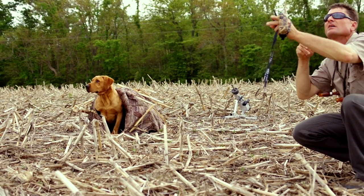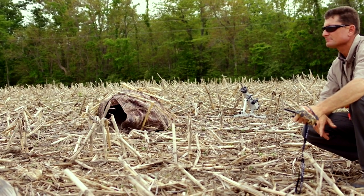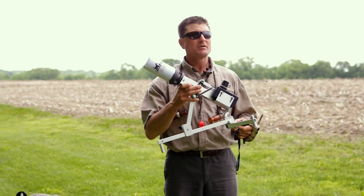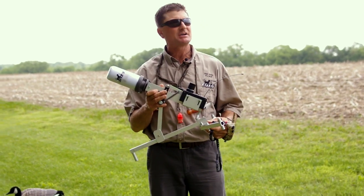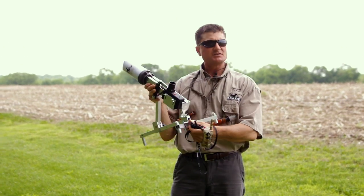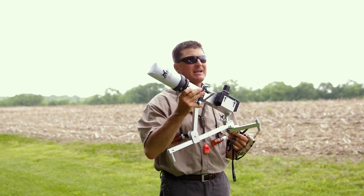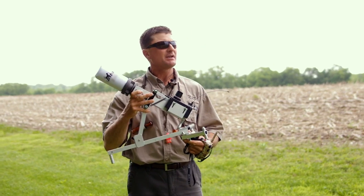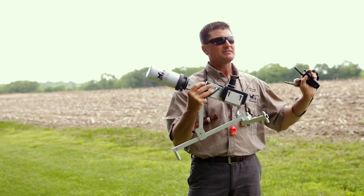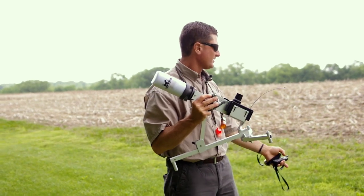A good retriever has got to be a good marker — able to see something fall, judge its angle and distance, and proceed directly to where the bumper or retrieve object falls. There's only one way to train this: throw a lot of objects for the dog to deal with different circumstances. The Super Pro Remote Dummy Launcher allows us to achieve any different angle and distance, incorporates gunfire, and is remotely operated. It's highly efficient and can be used in single or series.